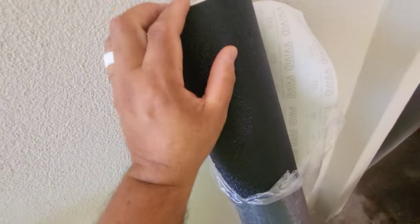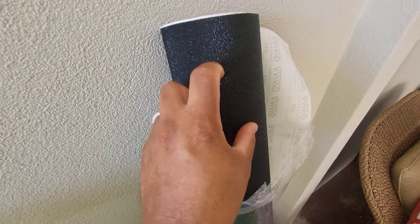Hey, what's up guys? Alright, so this video is gonna be about the Vivid commercial graphics. This is called indestructible vinyl wrap.